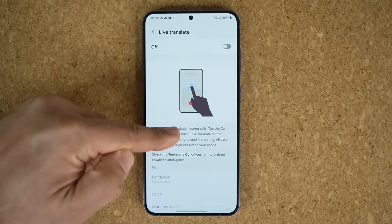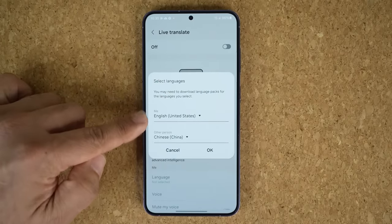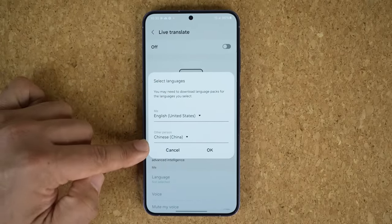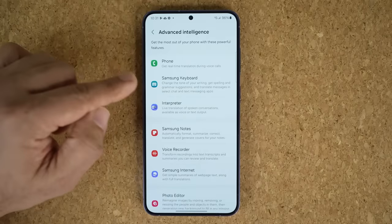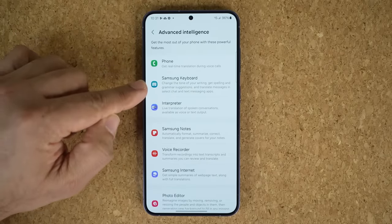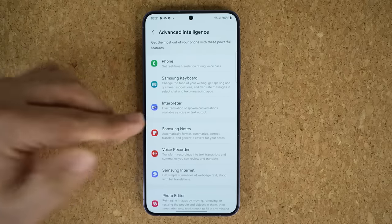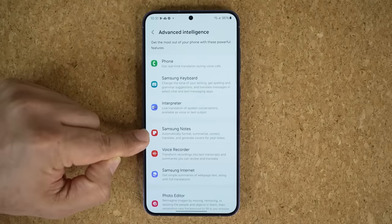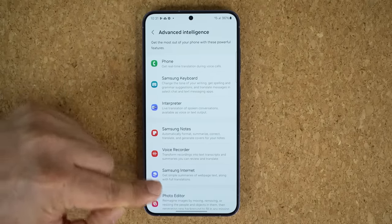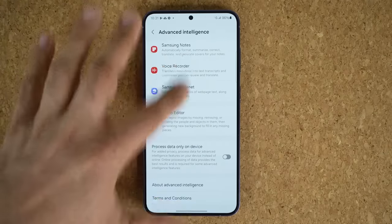If I go to Settings, scroll down, and go to Advanced Features, we have a whole suite of advanced intelligence options — the same as the S24 Ultra and the smaller S24. We have the ability to get real-time translations while you are on phone calls. You can turn that on or off and pick your default languages — there are about 14 options to start, with more being added. We also have the Samsung Keyboard Smart Features, the Interpreter for live translations of spoken conversations, AI features in Samsung Notes, Voice Recorder, Samsung Internet, and of course in the Photo Editor.